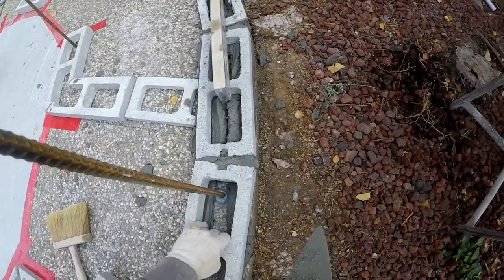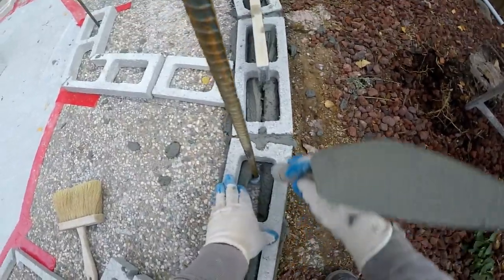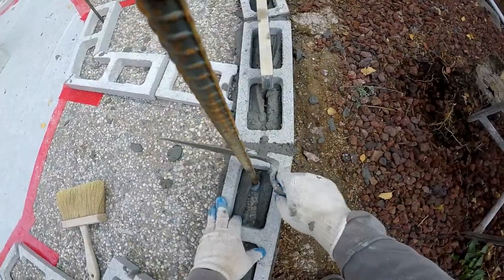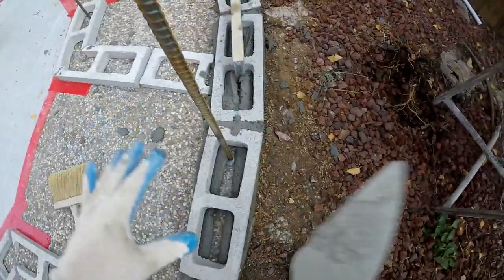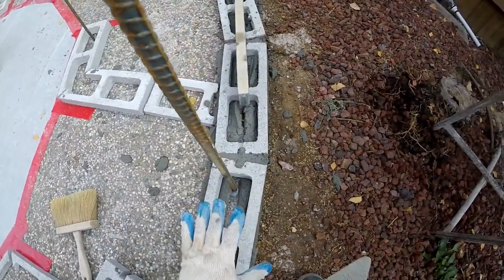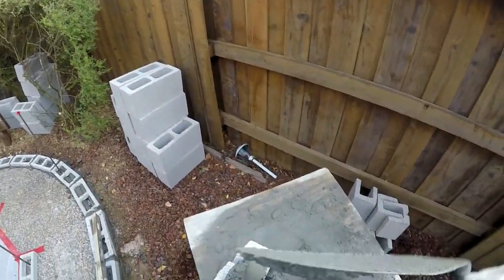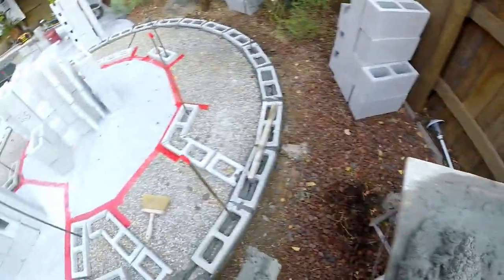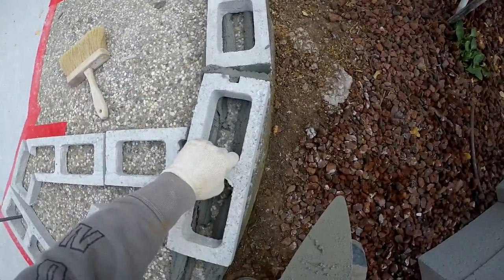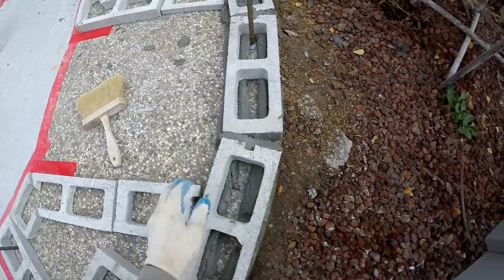You go to set your block in place. You press them together. You got to tap them. As you're setting, you're tapping. This is a lighter unit because it's a split, but with a heavy full-size block, as you set it you're wiggling and tapping and maneuvering the unit. What you're doing is compacting the sand granules and holding it in place. We'll set this guy in here, lining him up with the outside, and tap him down.